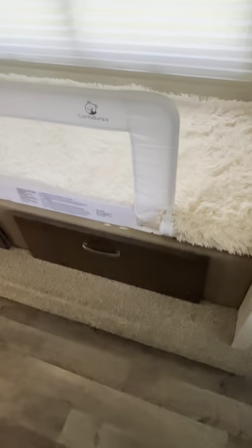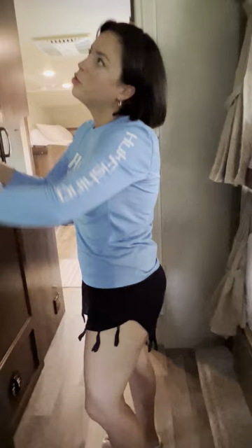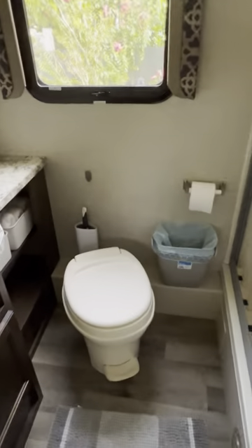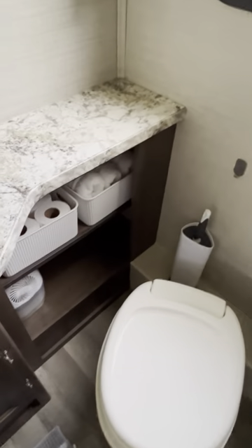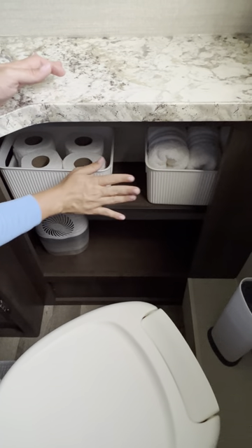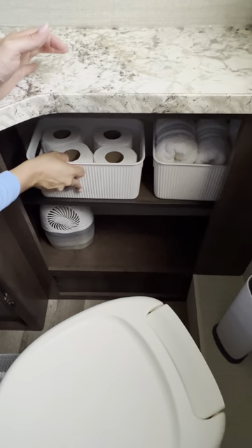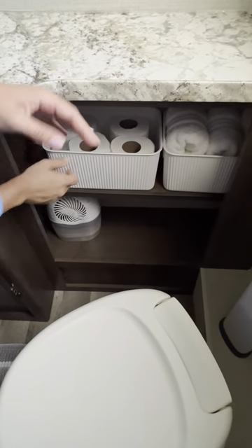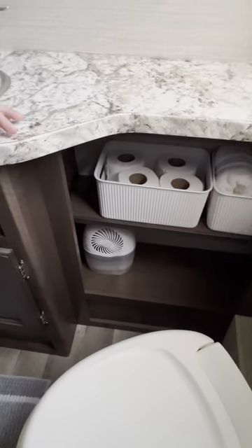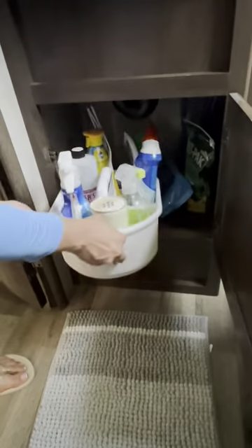For the bathroom, you have hooks for towels on the outside and inside. We're always going to include three hand towels — they're white. Everything in the bathroom is going to be white. You have extra toilet paper, and we keep that for moisture — we want to keep mold away from the RV. We'll always include a small rug and there are cleaning supplies down here, anything you might need.